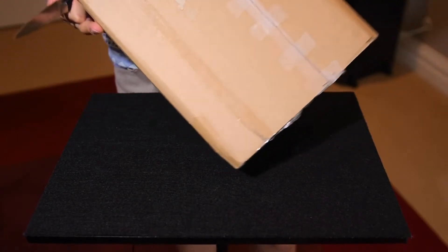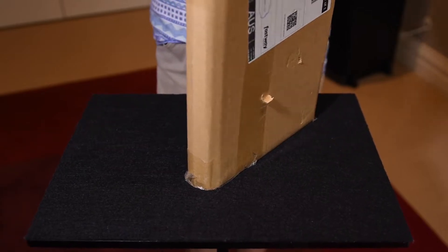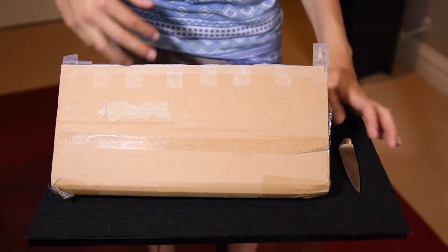Let's open it up. I'm not exactly sure how to open it — I'm guessing I'll cut it. Many unbearable hours later. Always be careful with knives. We just did it, we opened it!